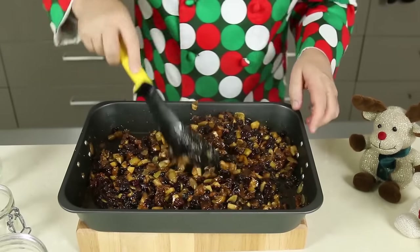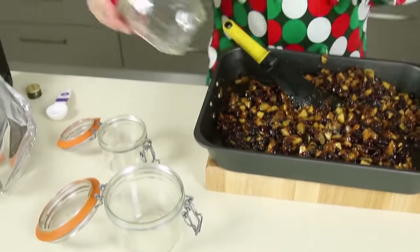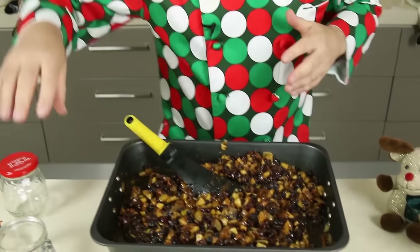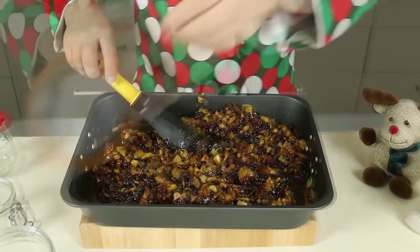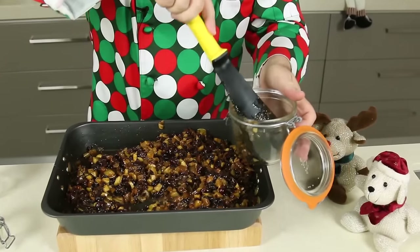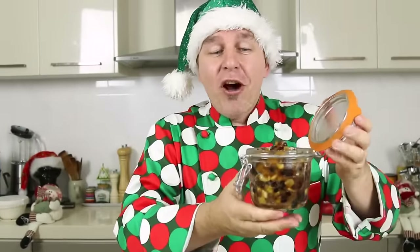So I've mixed the brandy through. Now whilst it's nice and hot I've got some kilner jars — you could even use regular jam jars and just recycle them. What we want to do is sterilize these with some hot water, then I'm going to take my mincemeat and start to pop it into the jars. And there it is — a beautiful luxury jar of mincemeat. Smells fantastic, it's going to taste delicious.